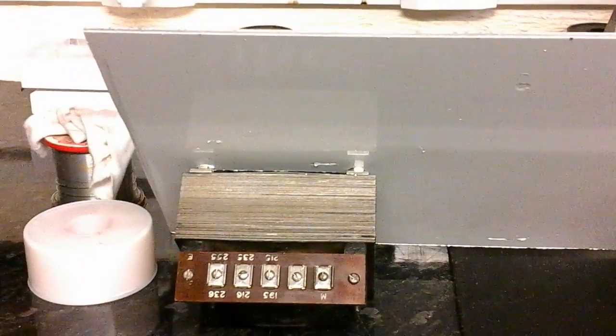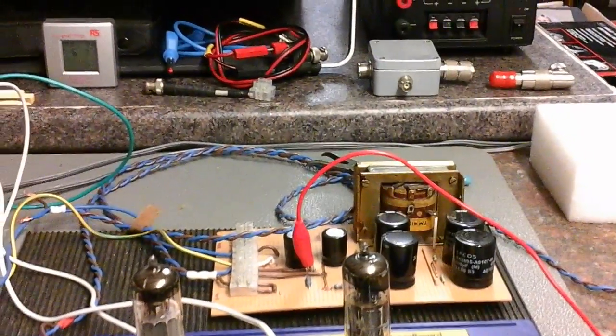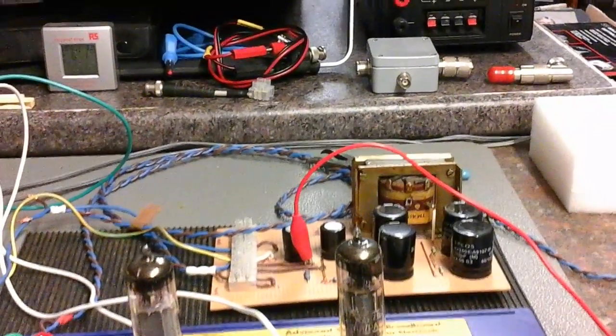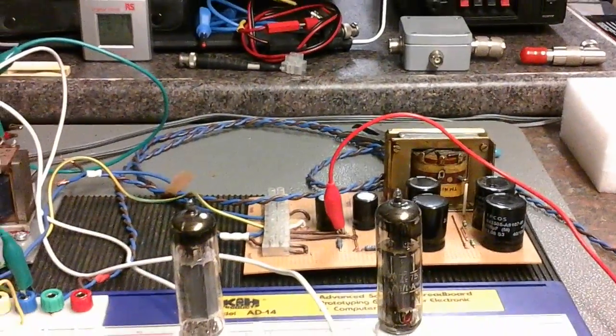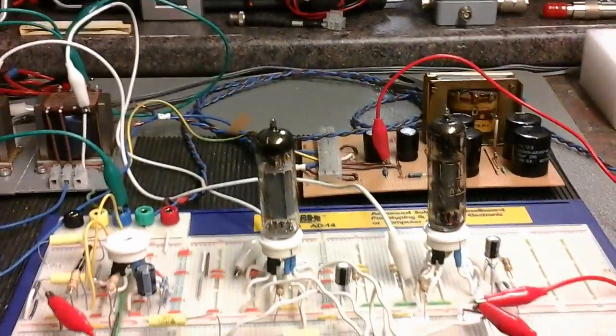I'm changing the power supply rectifier from that build I've made there. The choke will still be in the game but the caps are going to be changed — it's too big and I need a smaller version. As I'm testing and going through, this time it's going to be hopefully quite sweet.